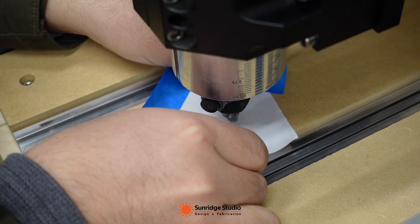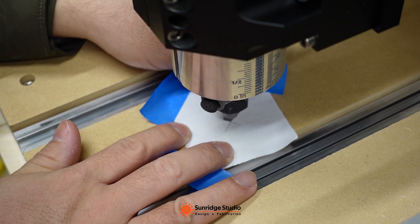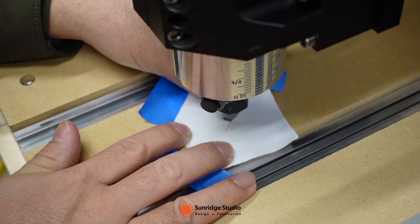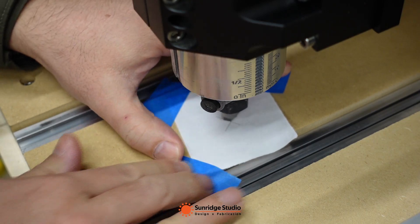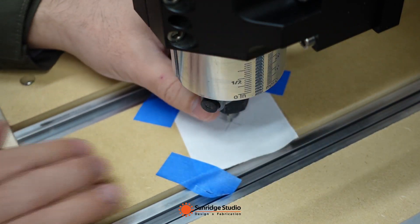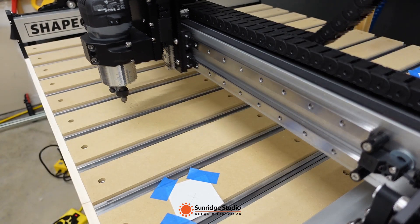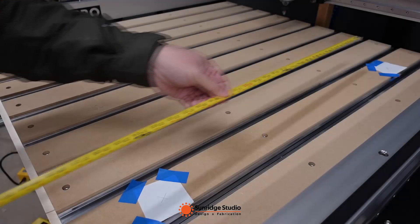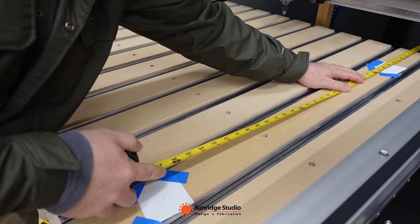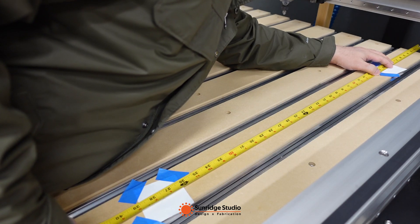I put the 90-degree V-bit in the router and use paper with an X mark on it to mark the points. I lowered the bit to be very close to the spoil board and carefully checked if the tip of the V-bit is aligned with the two lines of the X mark on the paper. Then I used blue tape to tape the paper to the spoil board. After marking both the start point and end point, we can measure the distance between them. If the measurement is not equal to the input value — which is 700mm here — we need to adjust the machine setup through MDI.